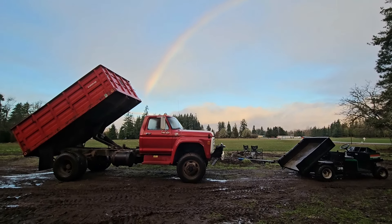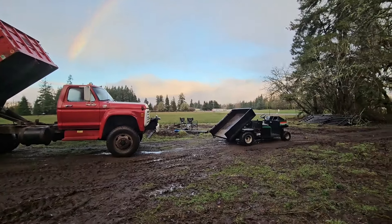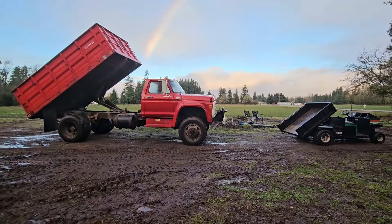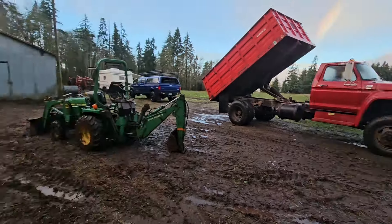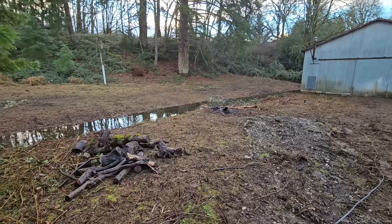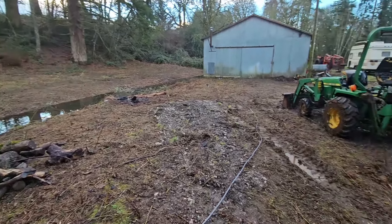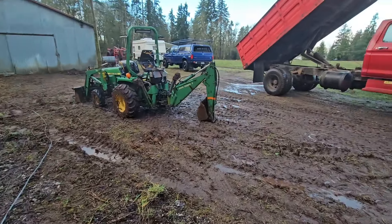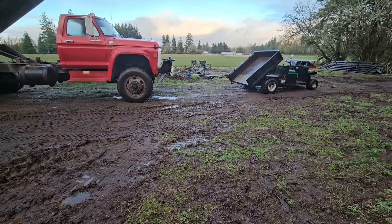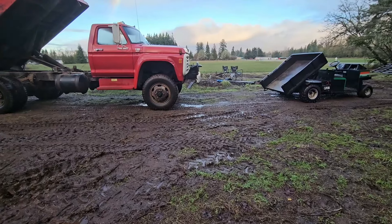Looks like I found the pot of gold at the end of the rainbow, versus what we used to have — the little Cushman. We've got probably 100 plus yards of gravel to bring in to this mess. Going to fill that ditch, gravel all of this area, everything where the truck's sitting. Probably a big wide area turnaround. There'll be lots of gravel.